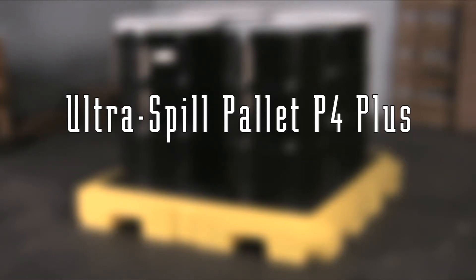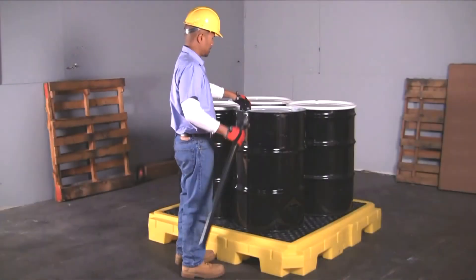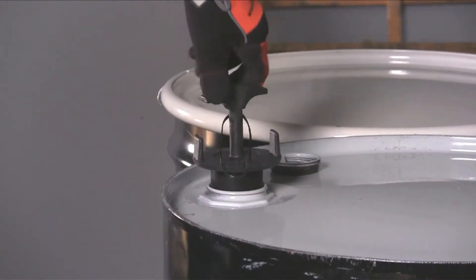The Ultra Spill Palette P4 Plus is an all-polyethylene spill containment palette for up to four 55-gallon drums. The large 66-gallon sump capacity helps to meet EPA, SPCC, and uniform fire code regulations. A low-profile 8¾-inch height keeps drum tops lower to the ground, providing quick and easy access.